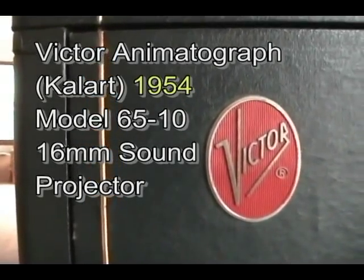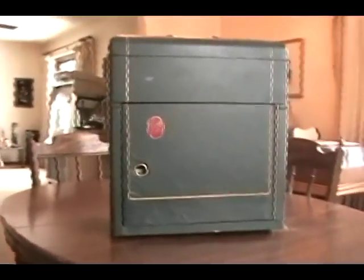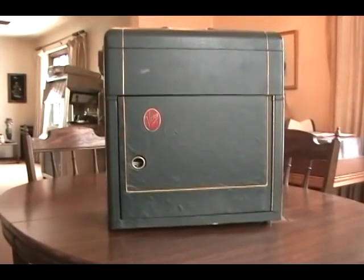This is the exotic Kalark Victor 60 millimeter projector, which was definitely far from conventional and probably one of the heaviest machines in its class. They were very difficult to use, as you will see in a moment.